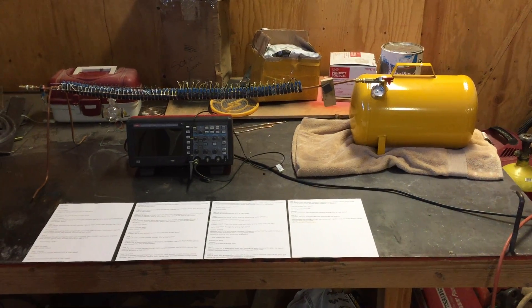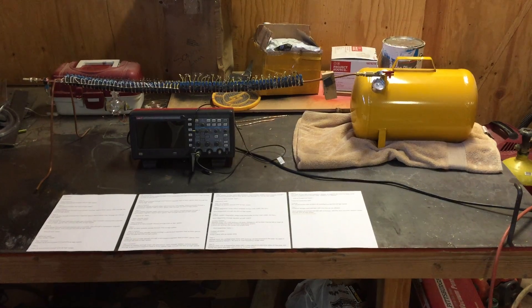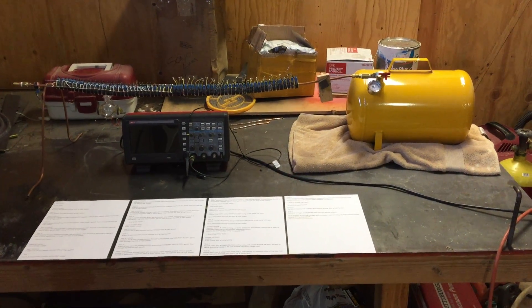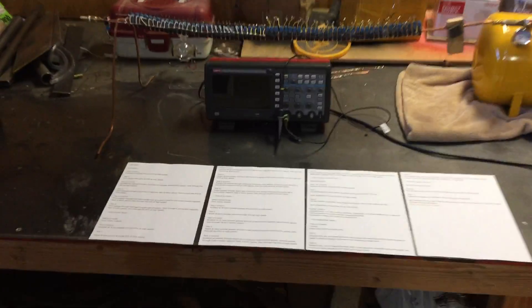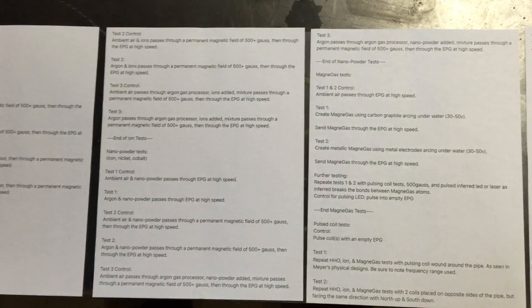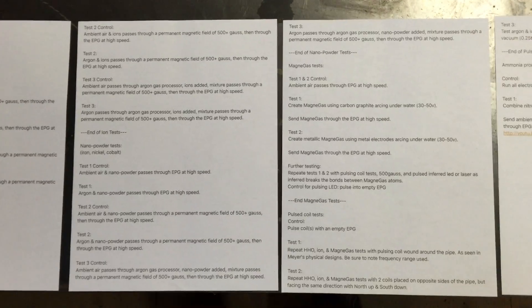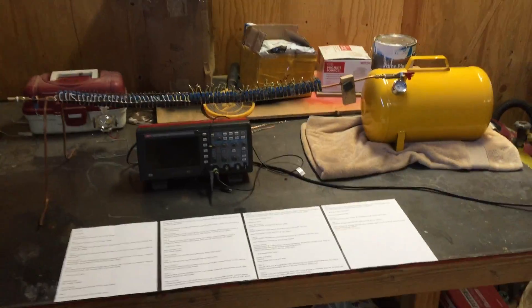This video is going to be an introduction to a video series that we'll be doing to test different gases going through this linear EPG device. Here's a list of the tests we'll be doing — feel free to pause the video and check them out. These are also listed on the Limitless Research Facebook page; I'll post the link to that in the description.